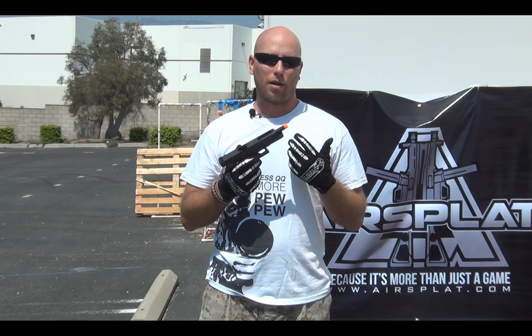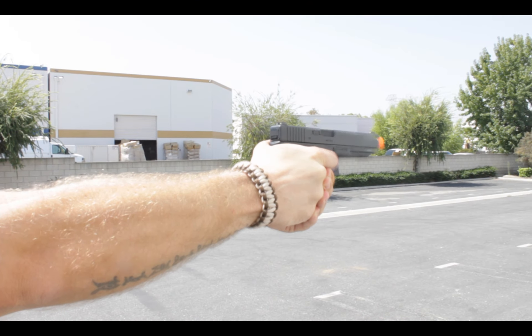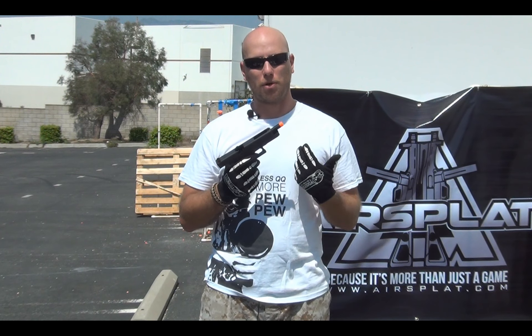It fired really well, had good response. I've used WE guns in the past numerous times and I've never really had an issue with the firearms themselves. On a few occasions I've had issues with the magazines, but that's nothing that can't be fixed with a new O-ring. Overall, the quality of WE for the price is very good.